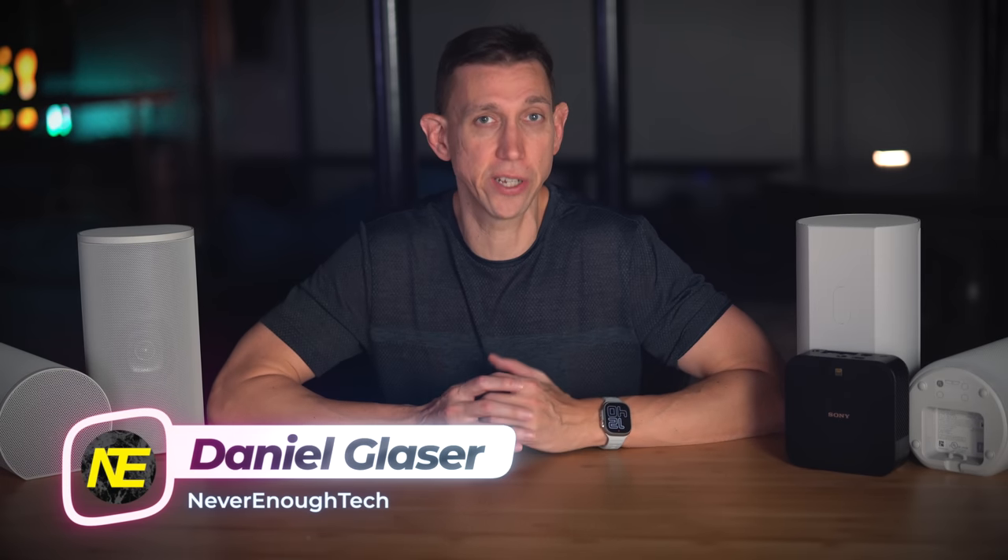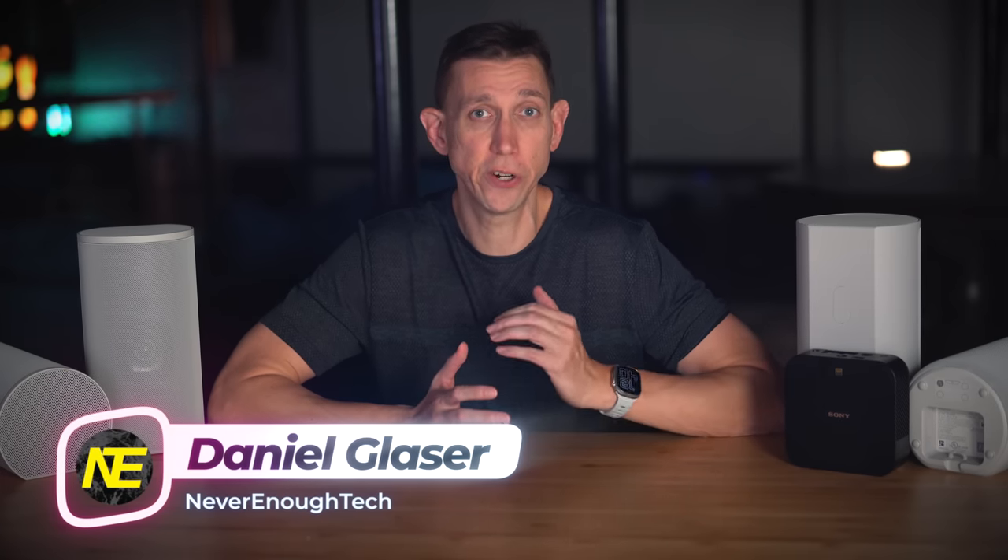Well, if you stick around, you'll find out. Fair warning. Hey, what's up everybody? Daniel here from Never Enough Tech. If you're new to the channel, welcome. I do aim for detailed reviews, but let's have some fun with it. Up first, components and features.